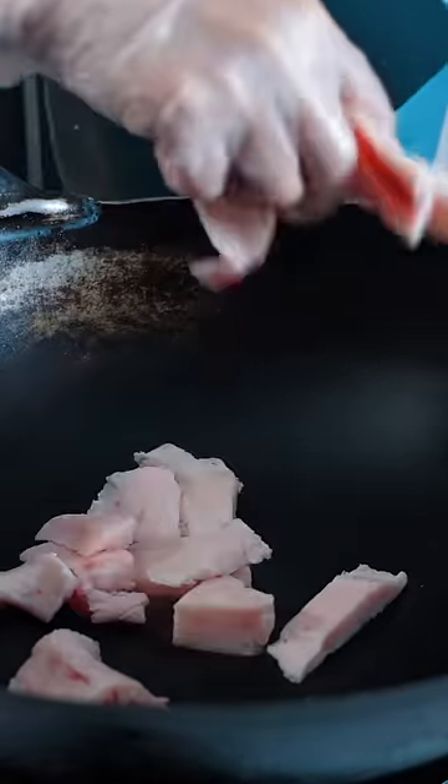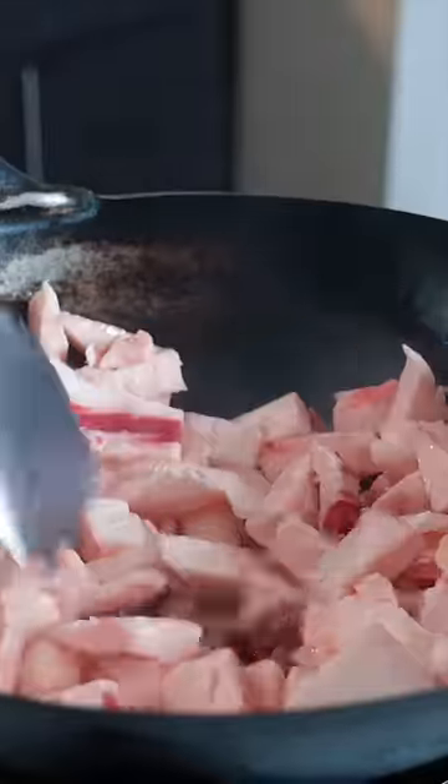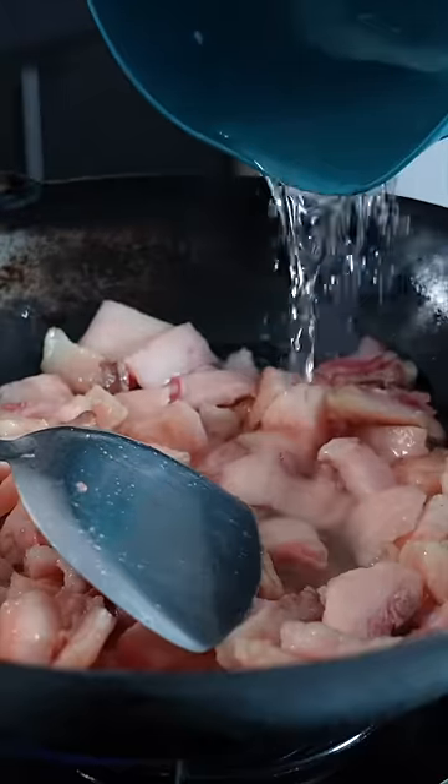We're going to cut them first in small pieces. In the wok — hear the sizzle? Stir fry in the wok for a couple of minutes on high heat. Now we add some water. There are the splatters.